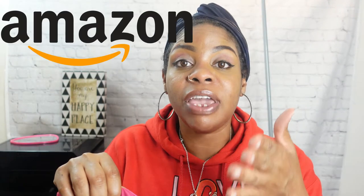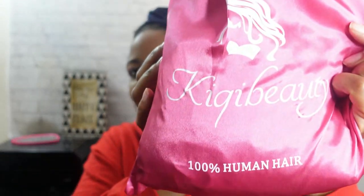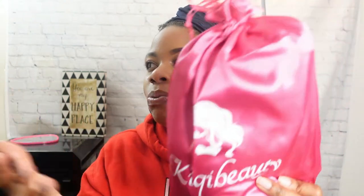Now that the preliminaries are out of the way, here is the bag it came in — and this is off of Amazon. I'll leave a link in the description box. I love these bags — they're great for storing your wigs and keeping them in good shape so they're protected and ready to wear again. I think there are some other goodies in here. Tell me in the comments what you think is in this bag besides the wig!